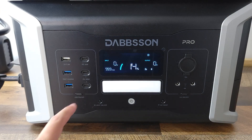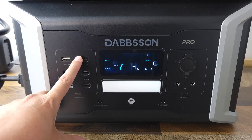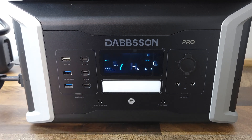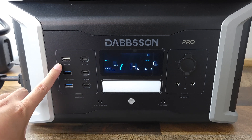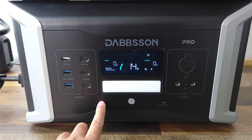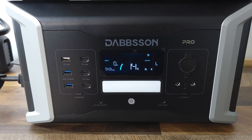Taking a look at your ports, right here you have three USB-C ports. Two of these are 100 watts and the other one is 30 watts. A lot of power stations have two USB-C ports, but this is one of the first times that I actually see three of them, so that's a nice little bonus. Right over here you have three USB-A ports — one of them is 5 volts 2.4 amps, and these two are fast charging ports. Right in the middle here you have a built-in flashlight with low mode, high mode, and SOS mode.